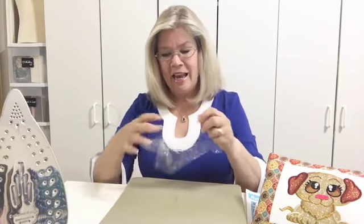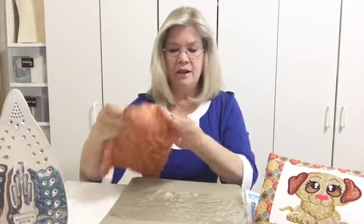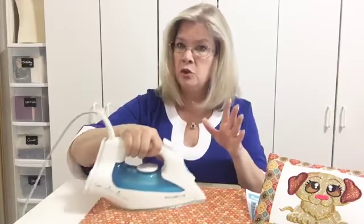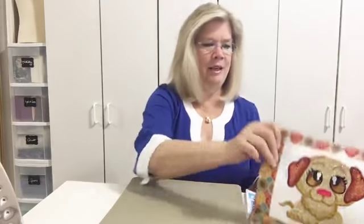That will get the wrinkles out. When you're turning the bag from inside to out you get wrinkles — you can see just how wrinkly it gets. But if you put the iron on a nylon setting and put a pressing cloth on top, making sure the whole vinyl is completely covered, you can get those wrinkles right out. You can see them coming right out — if you press the whole thing, it will get all the wrinkles out.